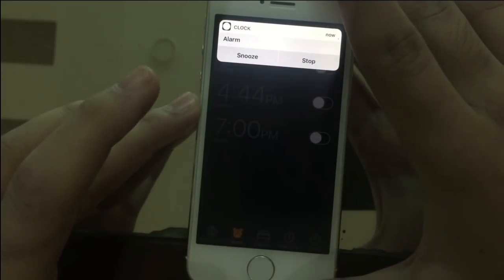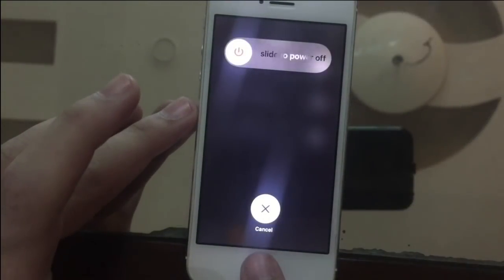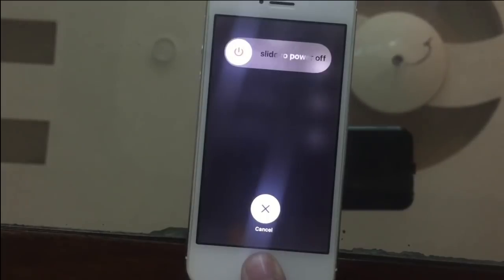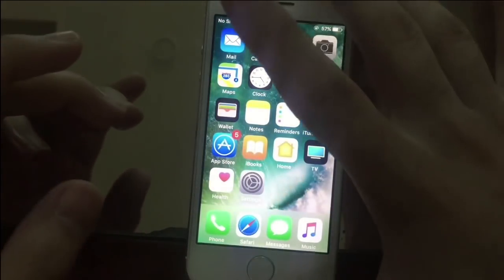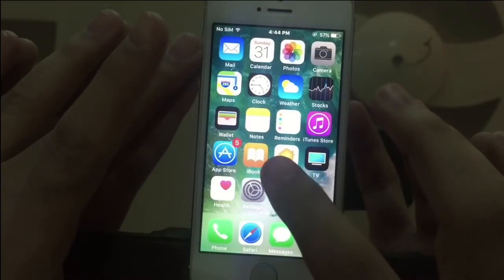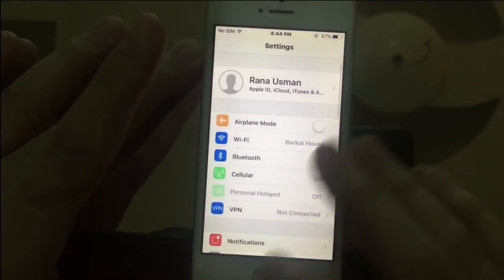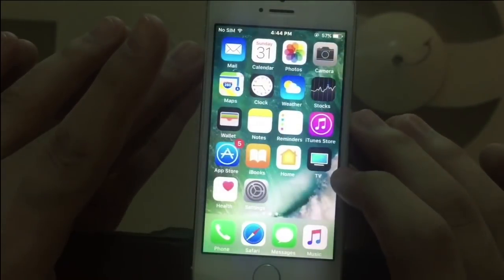Now press and hold the home button. What this will do is clear the RAM and crash the clock application, which will redirect you to the home screen. See how beautiful it is! Thank you guys for watching this video — it is a totally working method, believe me.